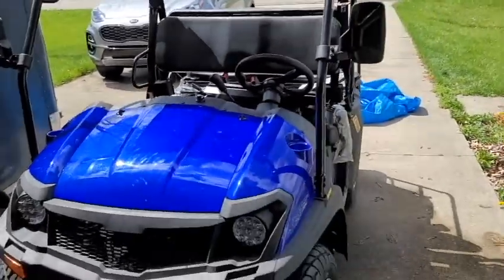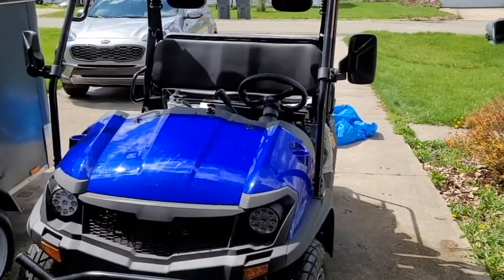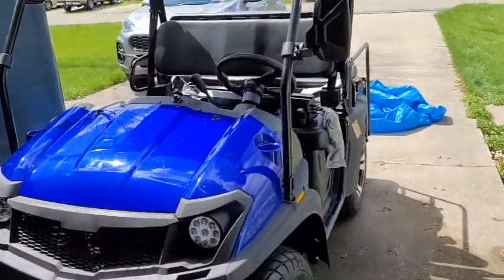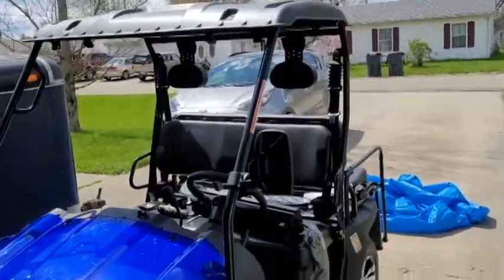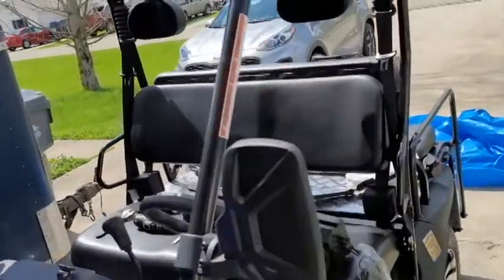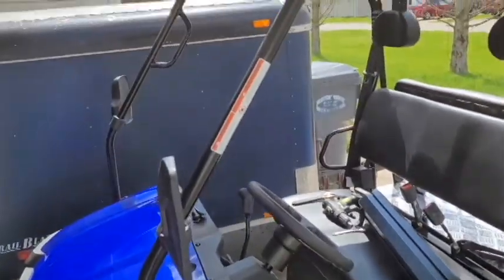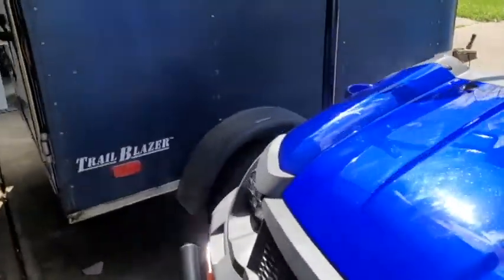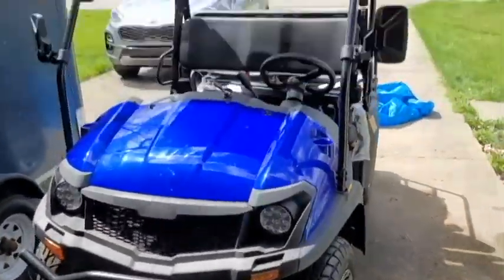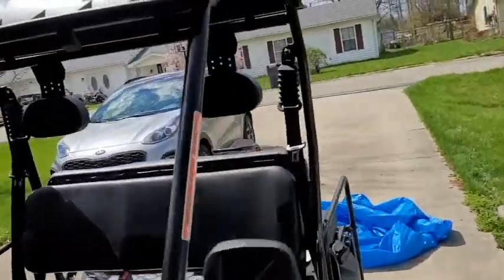Alright, I did have to pop the front of the roof open. By the way, if you're wondering what my golf cart is — it's a Cazador 200cc, electric blue, fully loaded. Came with the rims and everything. Brand new it was around $4,700 and after taxes and shipping I paid about $5,300. Anyway, I had to pop the roof.